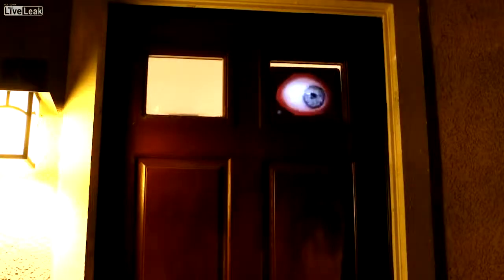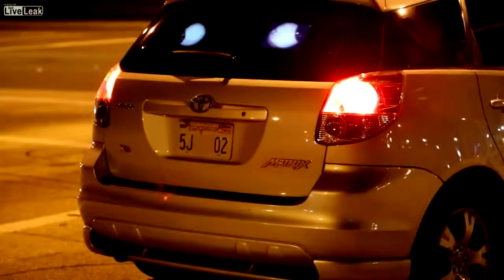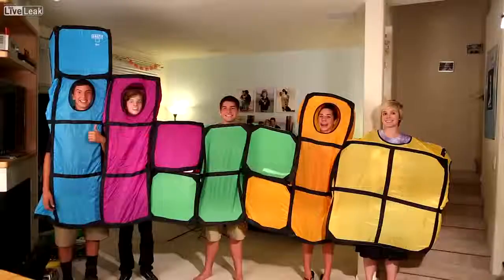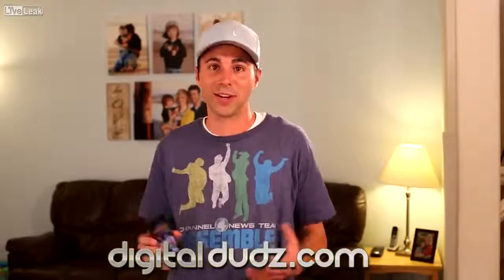Finally, one awesome and totally free idea is to play the eyeball video from the app on two iPads and then put them in some windows in your house on Halloween night. Or put them in the back window of your car to watch the other drivers freak out. You can get access to any of these costumes, plus a bunch more really cool ones, either through the app or at digitaldads.com.